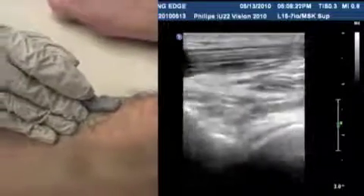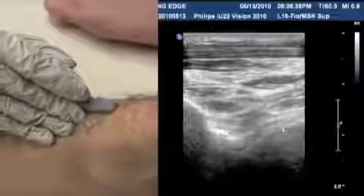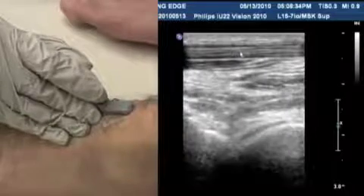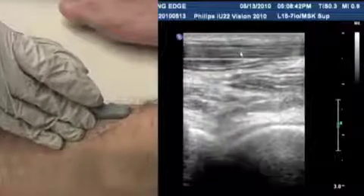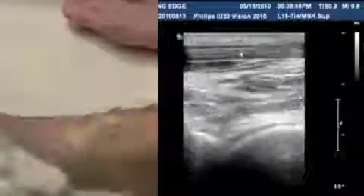That basically concludes looking at the major tendons of the ankle. Most are easy to localize and have a very nice appearance, running straight up and down. Compared with the shoulder, elbow, and knee, the ankle joint is usually a little easier to scan — especially for beginners — because most tendons are on the outside of the joint and run straight up and down. We looked at things posteriorly, medially, laterally, and anteriorly. That covers the basic ultrasound scanning of the ankle ligaments and tendons.